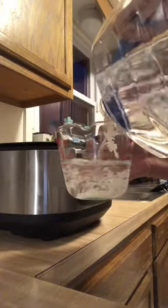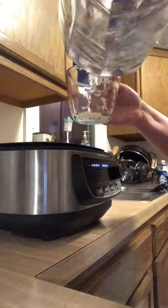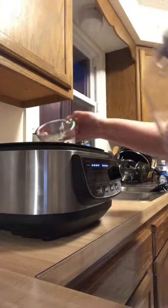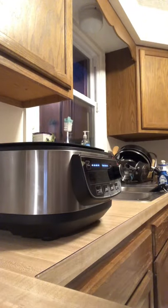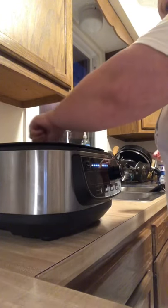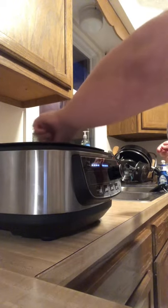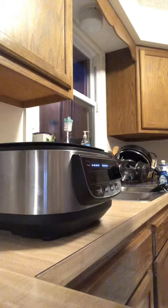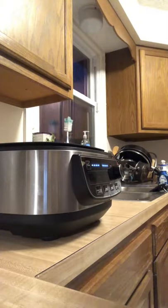Excuse my dog in the background dancing around. I am going to give it a stir with this little spoon that it came with. Actually, I am going to add a little bit more water — I don't know, I'm not a rice cooker.